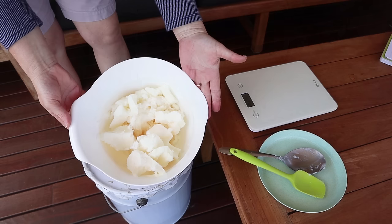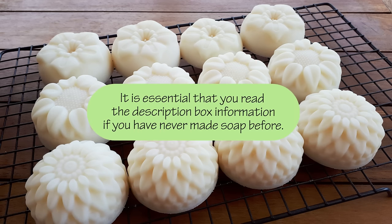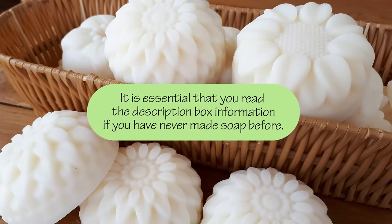This is a very simple recipe with only three ingredients and I'll be making it without a stick blender, because I know not everybody has access to a blender — but if you want to use one you can. All of the recipe details are in the description box below the video, including a half-size version of the recipe and a low superfat version too, in case you want to make a coconut oil soap for cleaning.